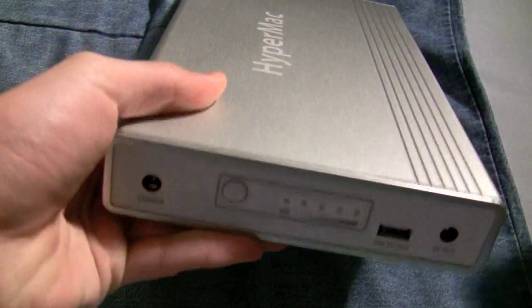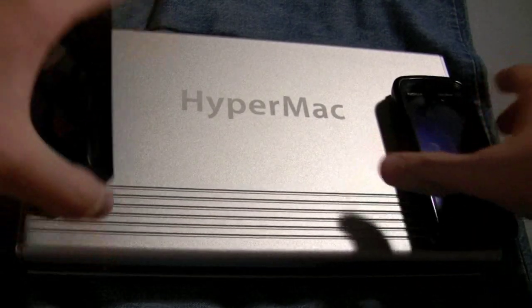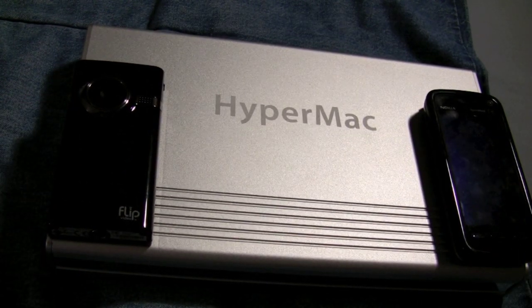That's a lot of talk, but let's just compare it to the Flip Minnow HD and the Nokia 5800, because it's hard to imagine these specifications if you can't compare it to something you know. This is the top of the line model, their 220 watt variety.